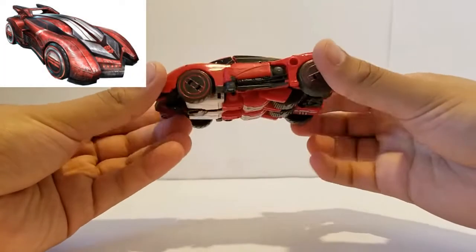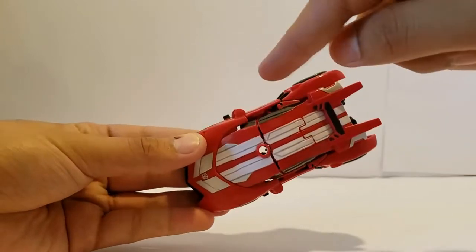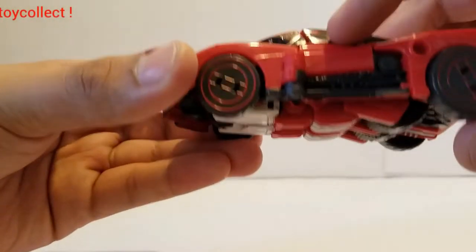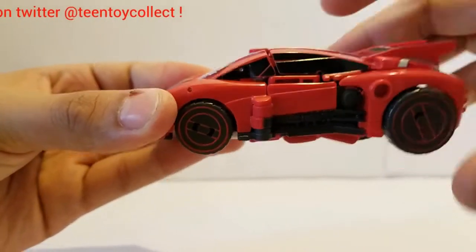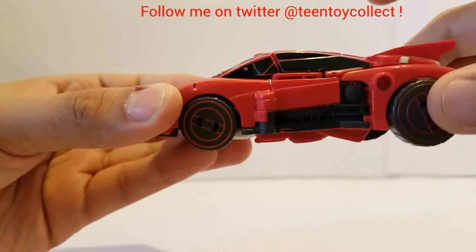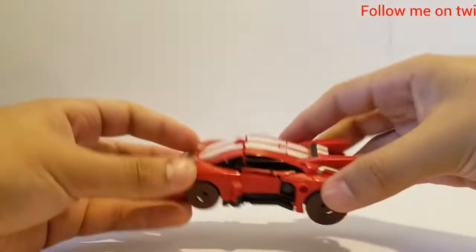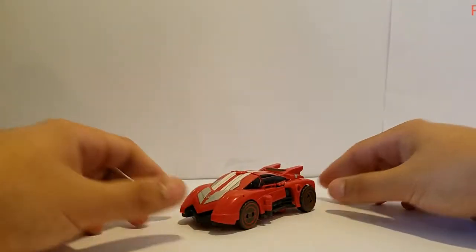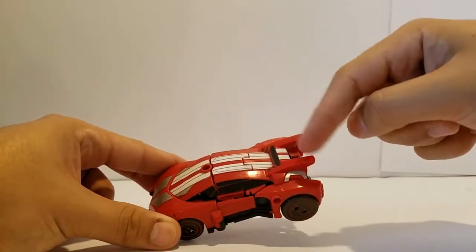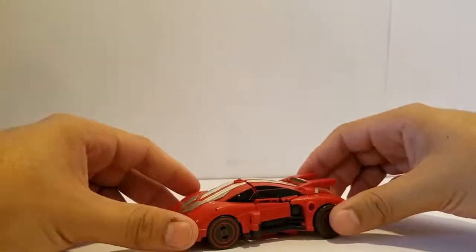It looks pretty nice, however there are some parts where you can see through and I don't really like that. I also don't like this piece right here — I don't know if I'm transforming something wrong, but I haven't been able to find how to tuck that in, so to me it looks a little clunky right there. You can see his hands, but other than that it's a pretty nice sleek look, and I really enjoy these — some kind of spoiler, but it's not a connected spoiler.